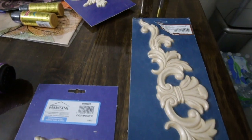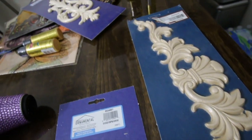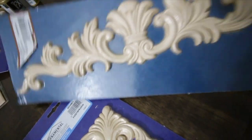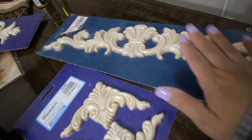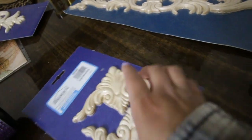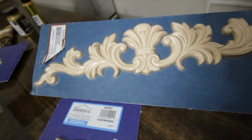All right guys, I wanted to show you what I picked up at Lowe's. I was gonna wait for the ones from Amazon but I figured I'd just check Lowe's. I picked up this guy right here — I don't know exactly what these are called but I'll leave the exact item and number down below so you guys can check it out. I'm gonna go ahead and glue them and then paint them.